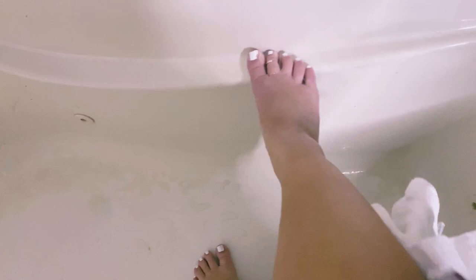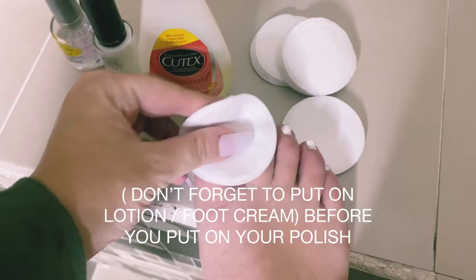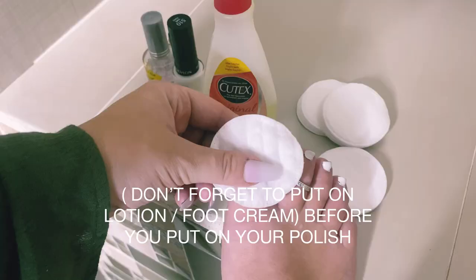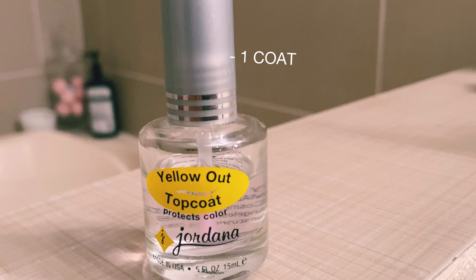Now I'm going to take off my nail polish off-camera and do my nails. I'll use this as a base coat, then a regular gel polish in white, and then a clear top coat. This is always the hardest part — waiting for your polish to dry, so you have to walk like a weirdo.